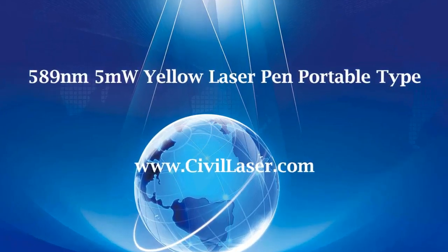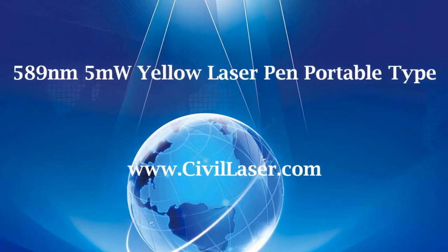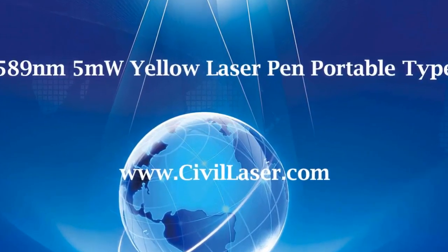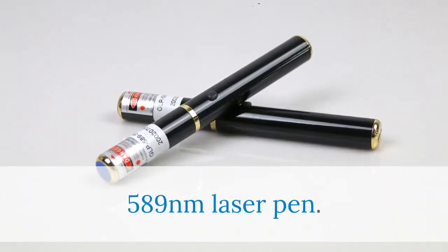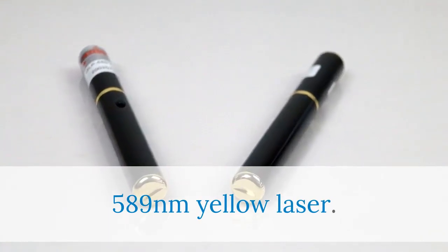Hello, this video is from Civil Laser. It's a yellow laser pen. The laser wavelength is 589 nanometers, and the laser power is 5 milliwatt. 589 nanometers yellow laser pen.